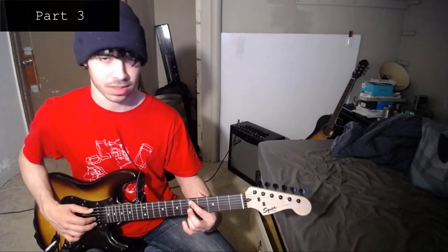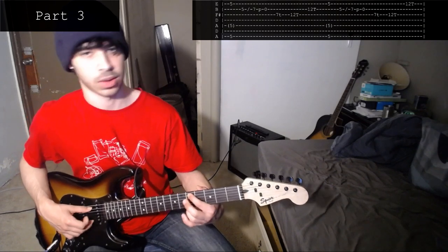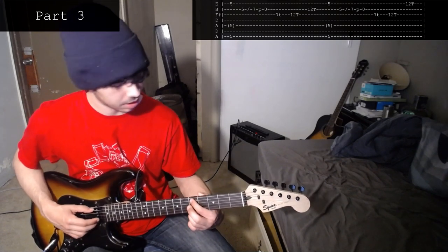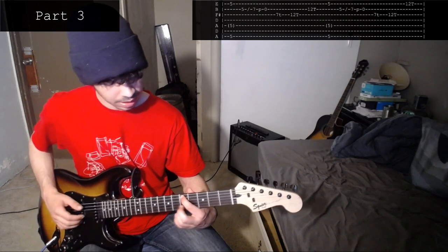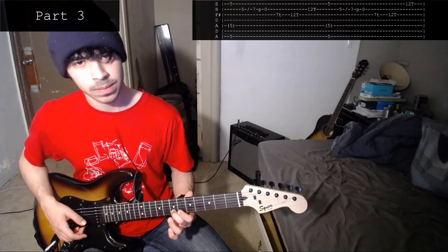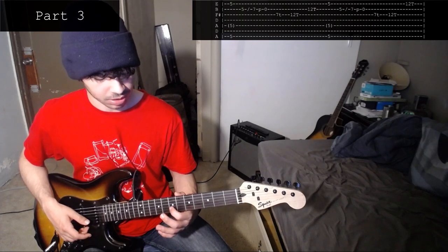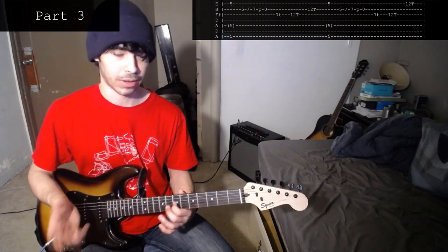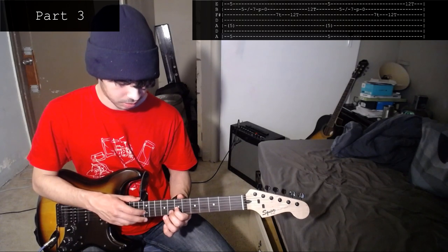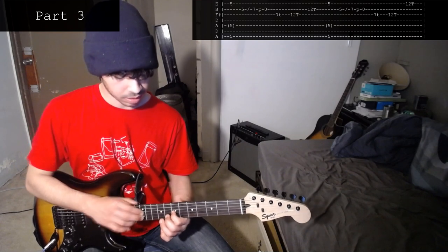Part three is fairly easy compared to most other things in this song. What you do is you play the 5th on the 1st string and the 5th on the 5th string, or the 7th string if you have that — play them at the same time. Then you play the 5th on the 2nd string, slide that up to the 7th, pull that off to open. Then your left hand taps the 7th on the 3rd string. Then your right hand taps the 12th on the 3rd string, then taps the 12th on the 2nd.